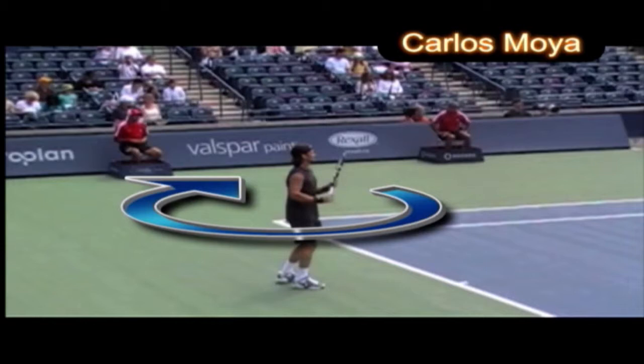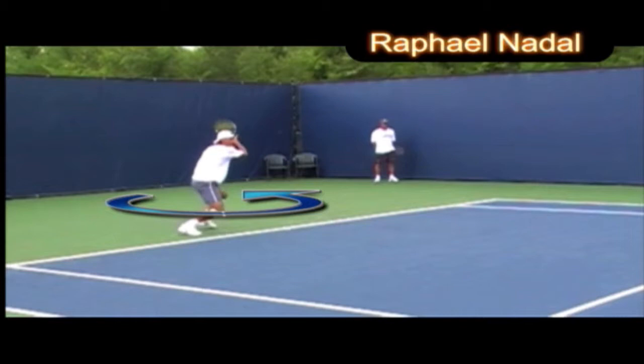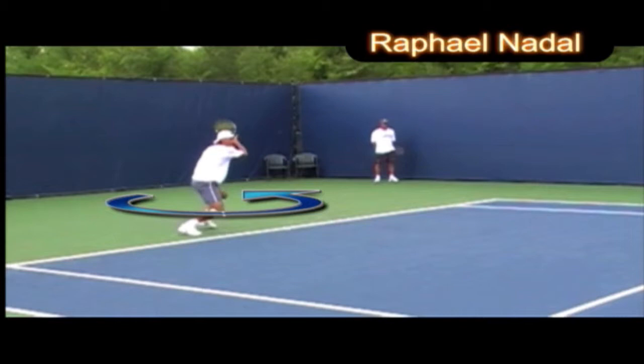Here we have Carlos Moyer. Look at the split step — look how he gets ready for the ball. He has a body pivot, closed racket face, and a nice relaxed loop. He has a very relaxed upper body and just swings through the ball, keeping the loop. There's wrist movement only after contact, not before.